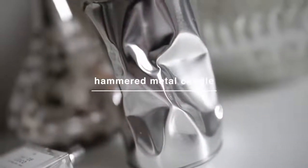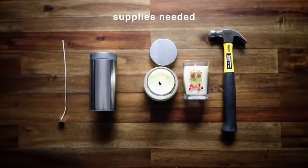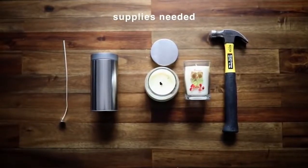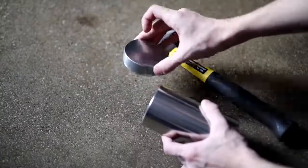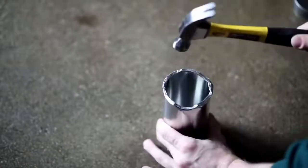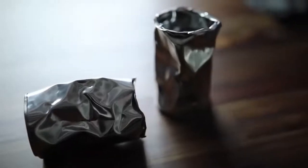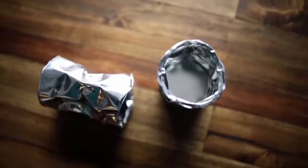A couple years back I received a Lalapo candle for Christmas and it had a really funky kind of hammered metal tin container that it came in, and I wanted to recreate my very own for a fraction of the price. So I found this metal tin on Amazon and I literally went to town on it with a hammer, just hammered it all the way around, and gave it a very distressed and unique look. These are going to be our candle canisters.